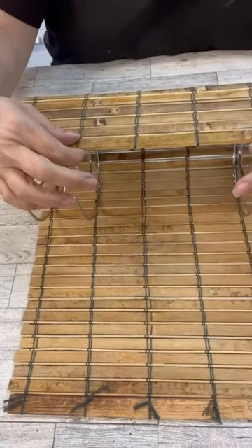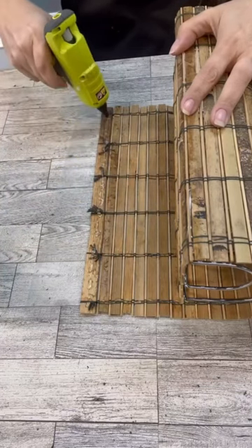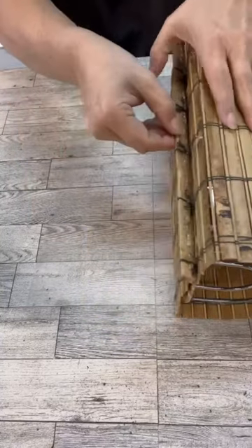All I'm doing is just wrapping it all the way around this. We'll add the light on the inside and then we have a super cool, super inexpensive way to have a cool piece of decor in our house.